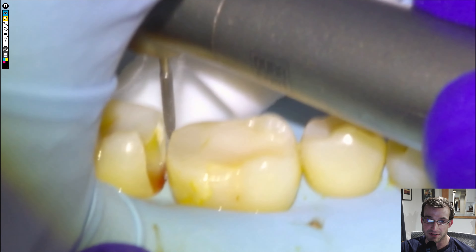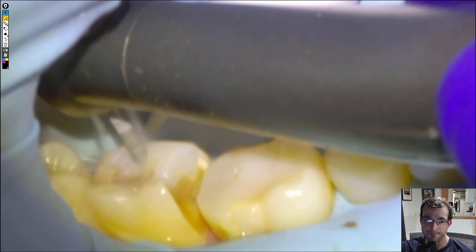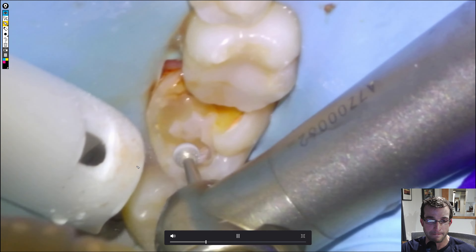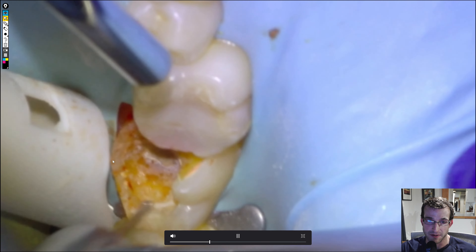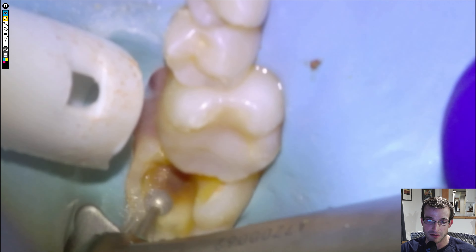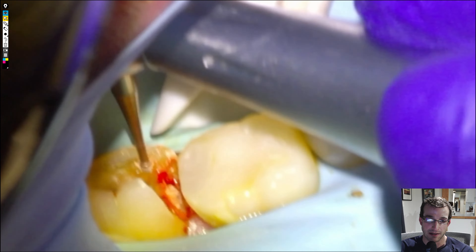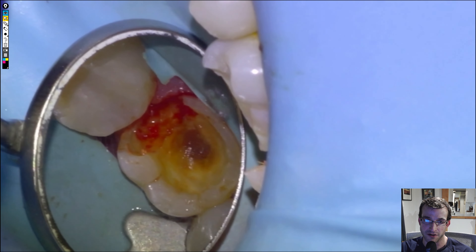Use a flame bur to round off sharp corners of the box. Snip the septum so it doesn't get in the way, and then continue removing the old composite material. There's mid-prep — still got a ways to go. Still more composite there, so we're going to continue with the large round. And we'll start using our slow speed, our small carbide, getting all the soft tooth tissue out of there until we're back on hard tooth tissue everywhere.